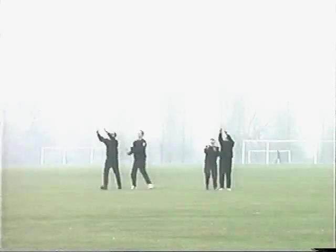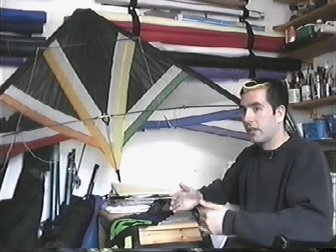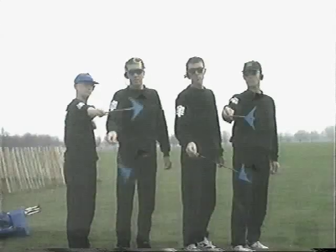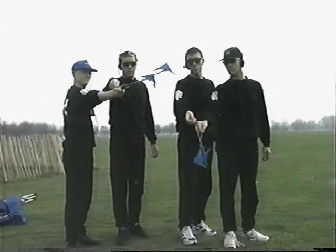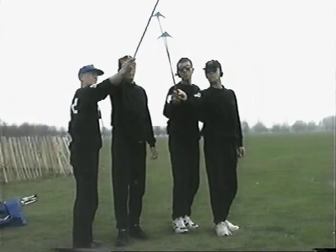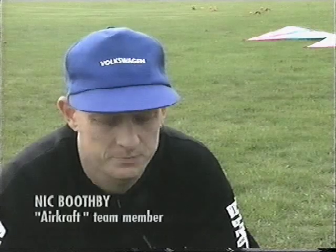Each set of four kites — the bridle on those four kites will be exactly the same, they'll be flown together and set together as well. Same with building the kites: they're all sewn by the same person so that one kite isn't different to another. If there is a slight discrepancy, it runs through the whole set.